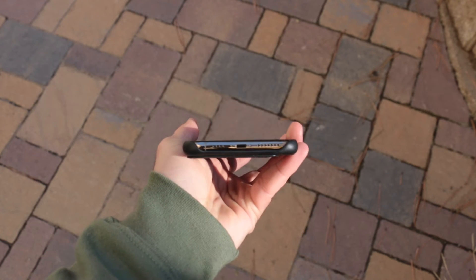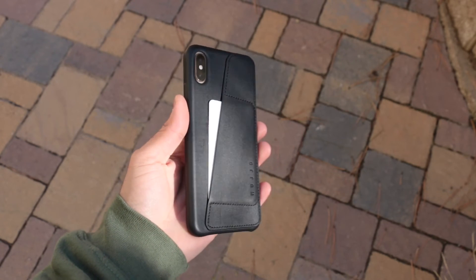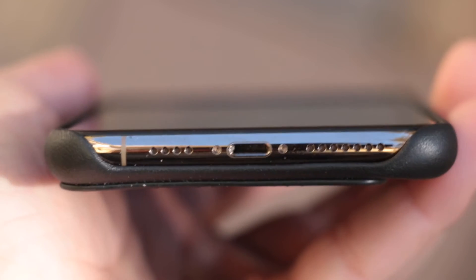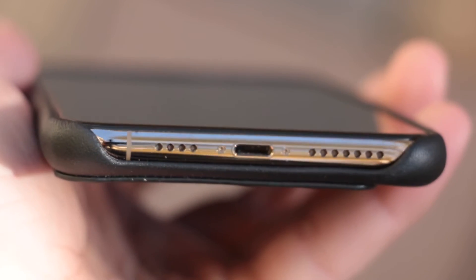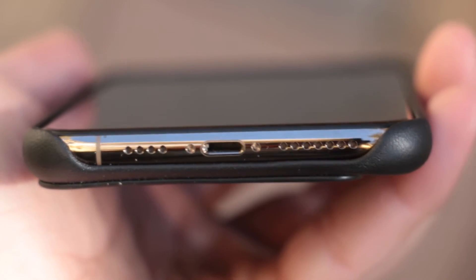A lot of you guys probably did not even know that. But that's cool that they're not using any kind of animal products in this leather — I hope that's what that means, I could be wrong. There's a huge gap at the bottom for the speaker, the microphone, and the charging port — all uncovered, just like the Apple leather case.